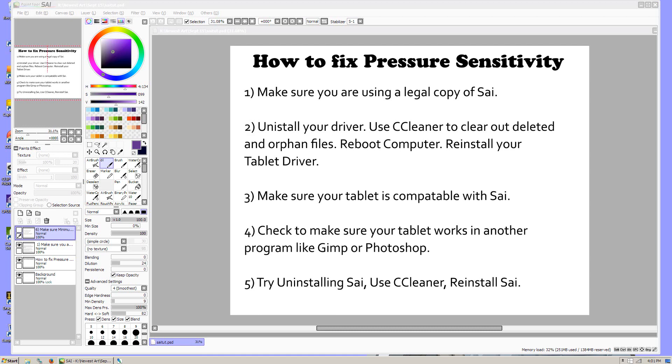Something else you want to do is make sure your tablet works with other programs, just to make sure your tablet is actually functioning correctly. Other good programs that do have sensitivity are GIMP and Photoshop. Photoshop often comes paired with your tablet when you buy it, or you can get GIMP and that's free.